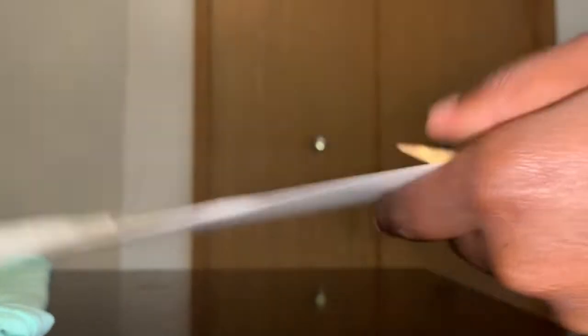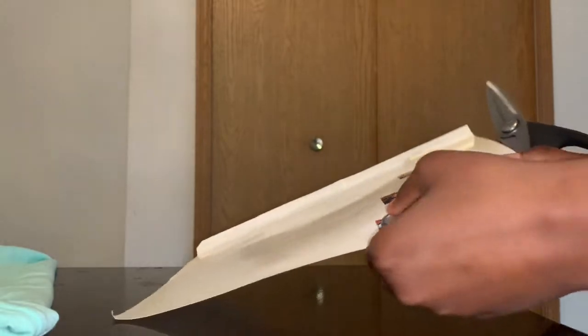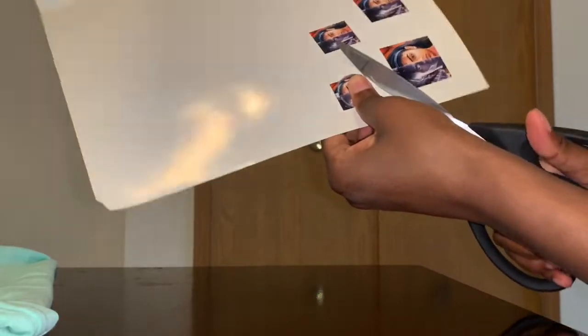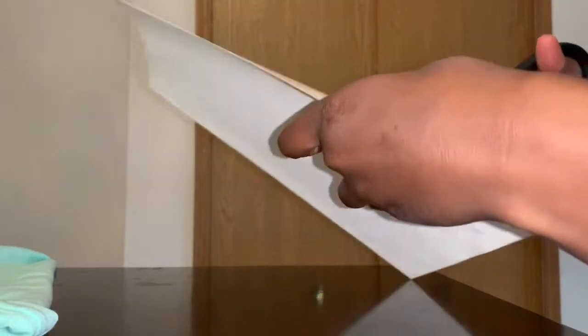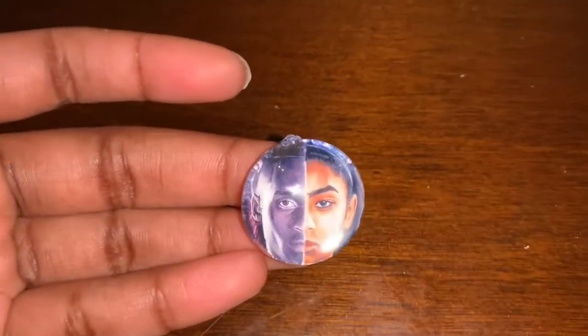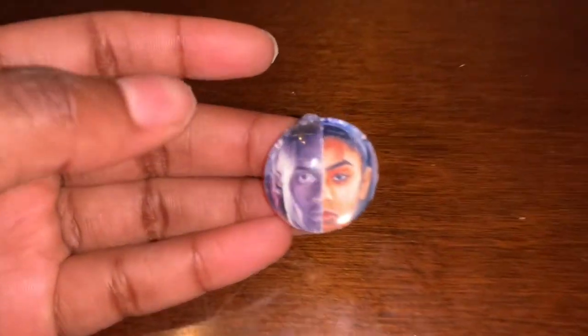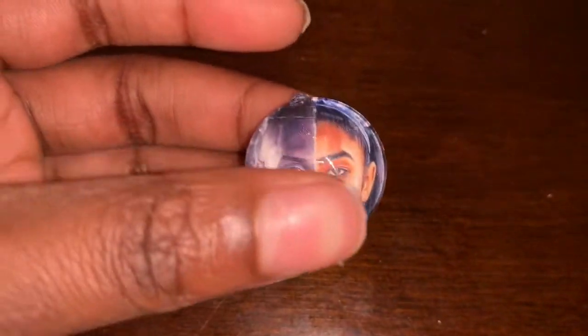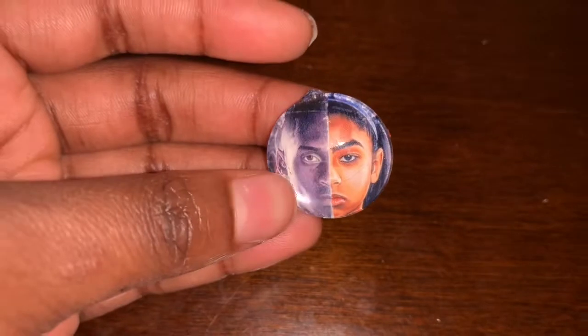Alright, so what you're going to do is you're going to get your scissors and you're just going to literally just cut around the circle. What I do is I hold it and then just cut around it. This is how it's going to look after you cut it. And if you have some glue on the top of your glass, just wipe it off with something. And if you want the glass to be clean, just use some glass cleaner — whatever that's called — to wipe your windows and stuff like that. Yeah, just use it on this, just spray it and then use a paper towel.